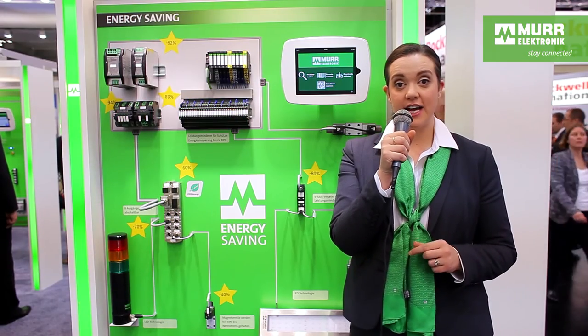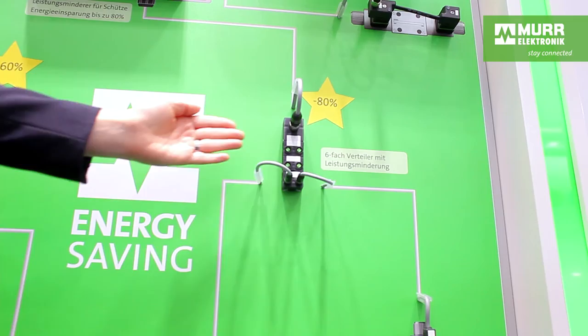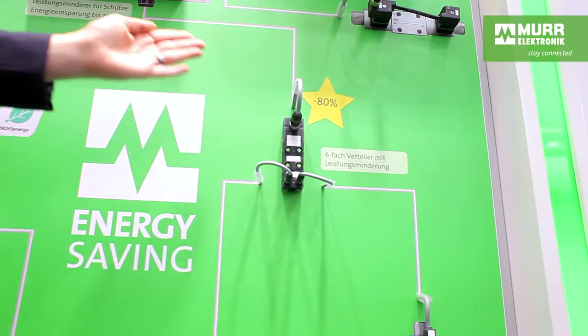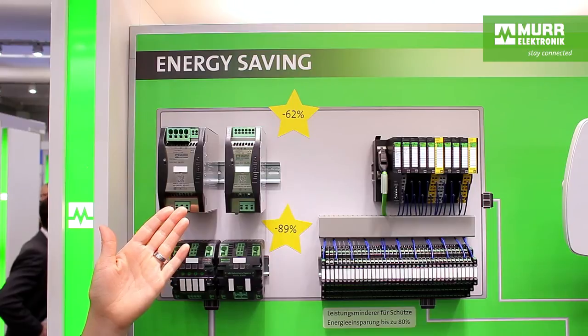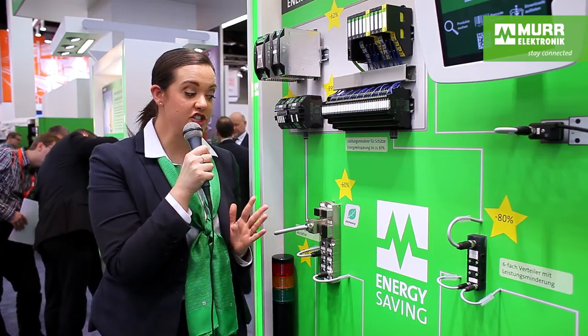Our products not only save you time and money, but we can save you a lot of energy too. Energy saving LED towers, valve connectors, and passive distribution boxes with pulse width modulation, and power supply units with an efficiency of 95%, significantly reduce the energy consumption. You can save a lot of money when the machine isn't running — nights, weekends, or holidays — because when there's no production, the power supply is still running and the lights are still on. But with our energy saving products, you can greatly reduce these costs.